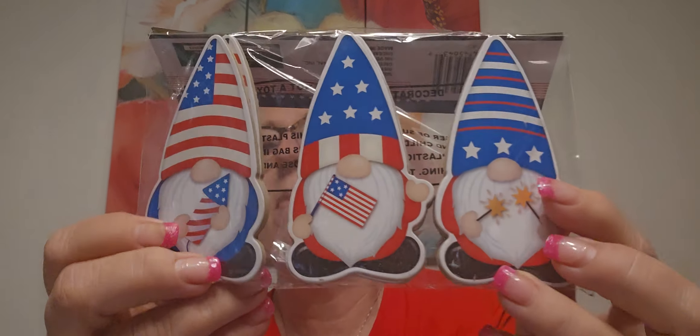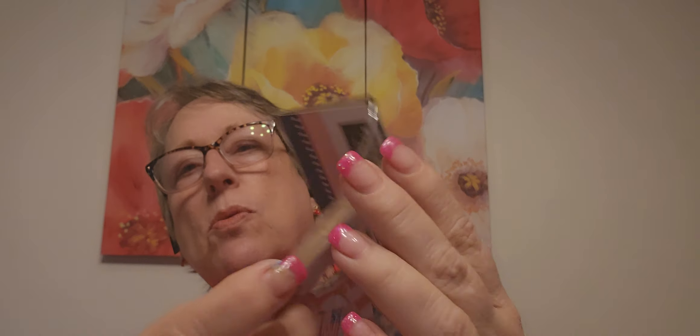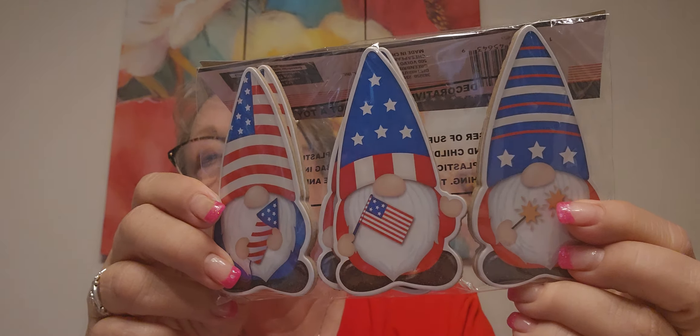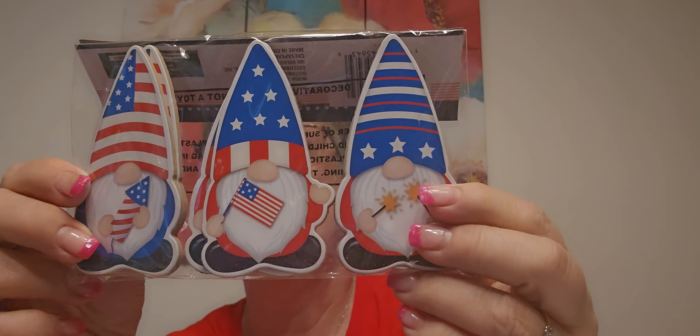That birdhouse thing that Margaret made me - nobody's touched it in weeks now. They must have figured out this is not a real house. Somebody said they have gnome-like figures where you can put glue and Jenga blocks - Margaret's done this - glue them on, and then they stand up on your tiered tray.